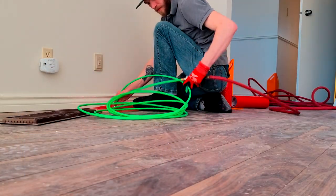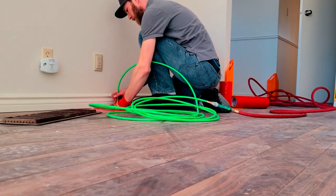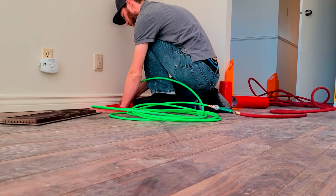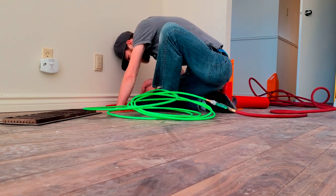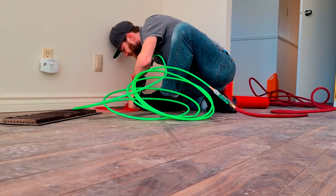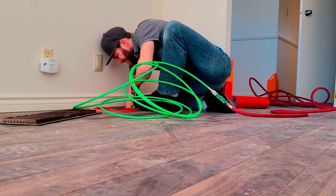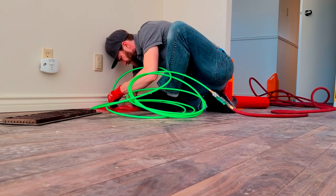Next, we switch to the cold air return. You can see I laid the vacuum down to get more suction — if the hole is close to the ground, it's easier to have the vacuum close to the ground as well. You can see I am now pushing the dust and debris from the cold air return down into the cold air return trunk line. This takes a little bit of fight and you're going to want to sweep it back and forth a good amount to make sure it's nice and clean.